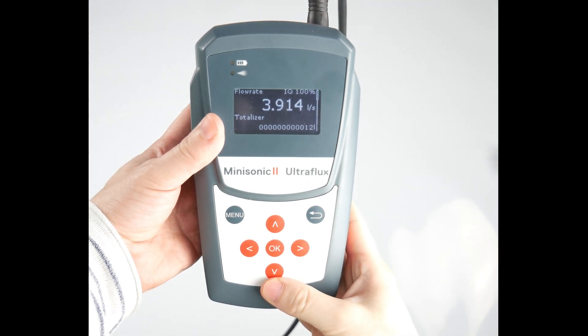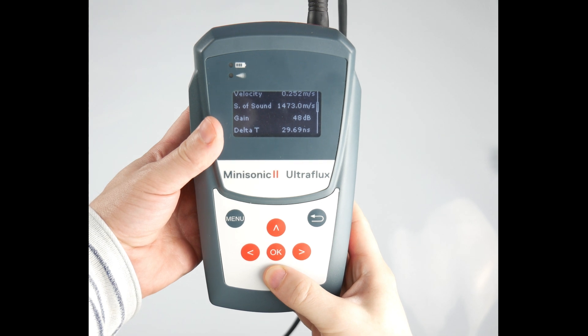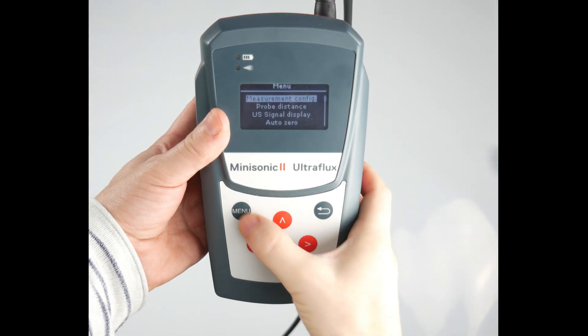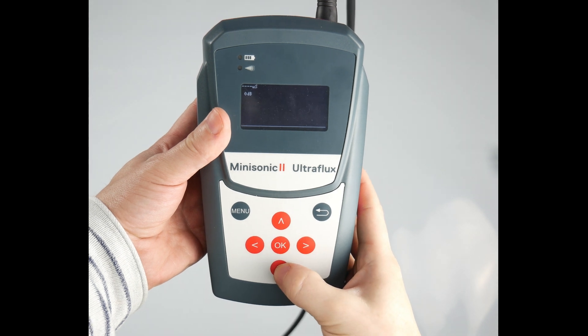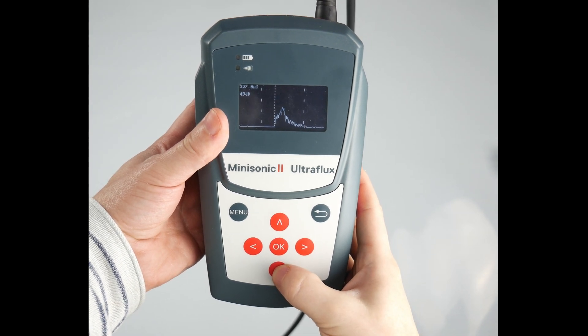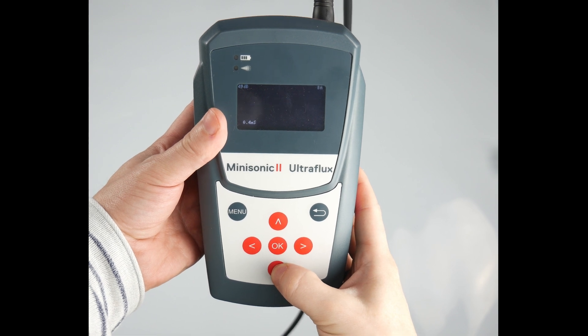The Mini Sonic 2 Portable has an OLED high contrast display that will show you your flow rates, totalisers and lots of other diagnostic information including a visual representation of your ultrasonic echo. This will give you the confidence to know that you have an accurate flow reading.